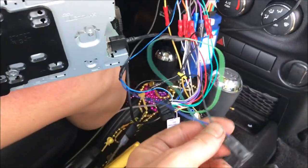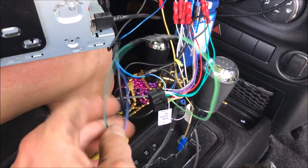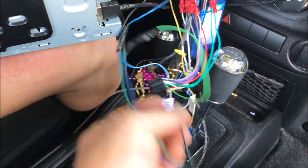Alright, so here it is — it's all hooked up. The blue wire goes to your amp on, green goes to the green parking brake, and then black goes to your ground.